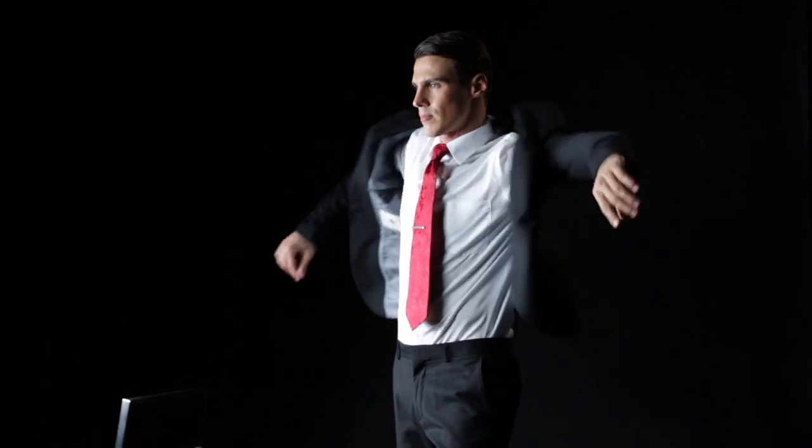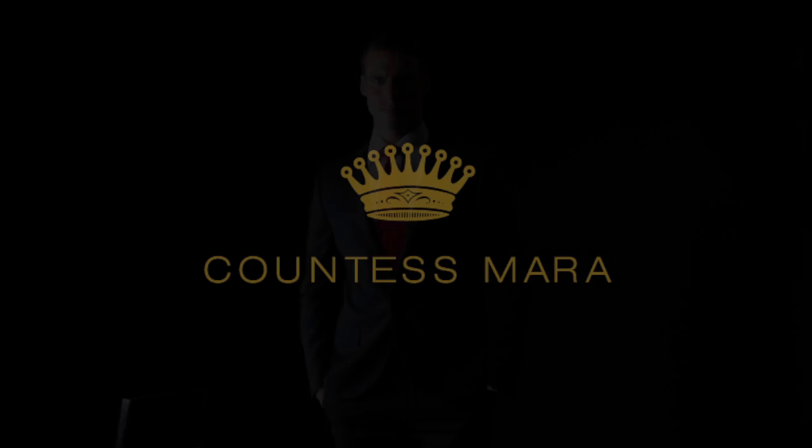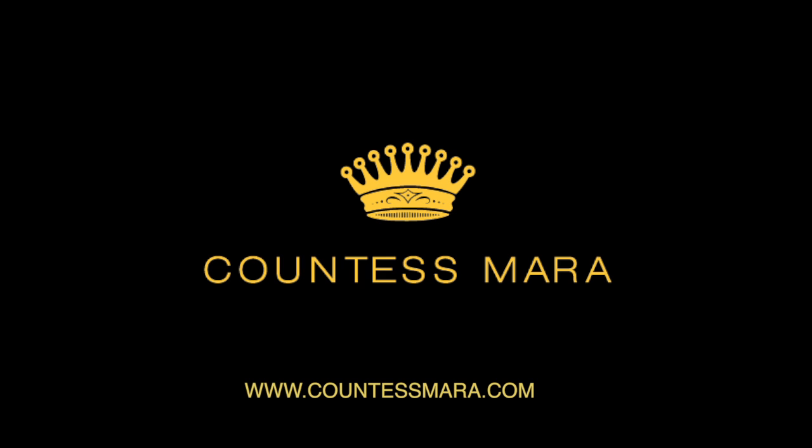For more tips on how to dress for success, visit us at www.countessmara.com, and don't forget to like us on Facebook.